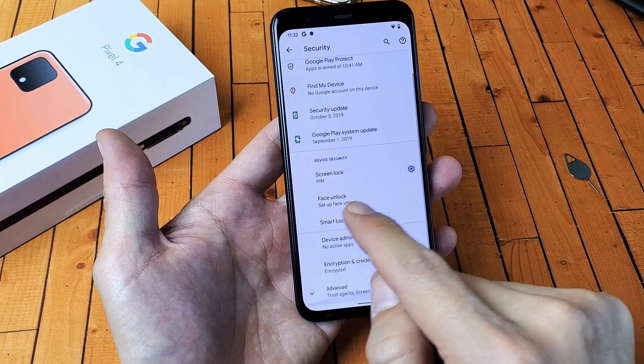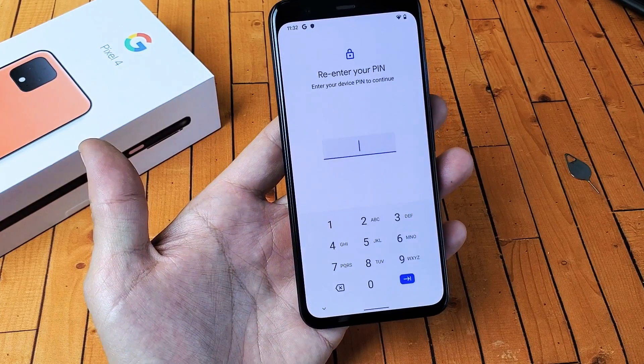And then from here, if you look down here, it says face unlock. So tap on face unlock.